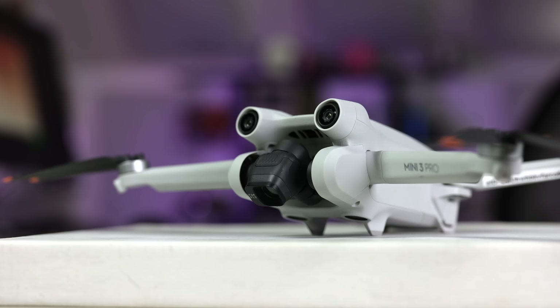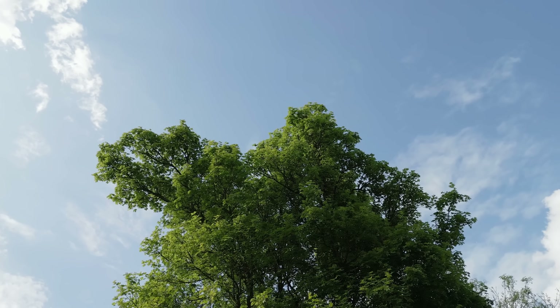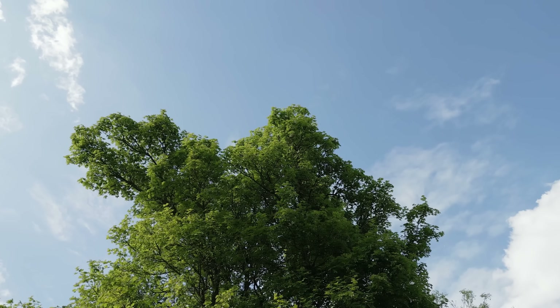The camera gimbal tilts down 90 degrees and up 60, more than double the Mini 2 and Mavic Air 2. The higher upward angle makes it useful to capture dramatic shots of buildings, cliffs, and so forth.